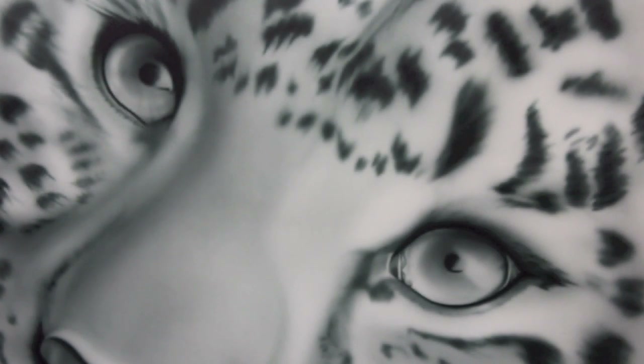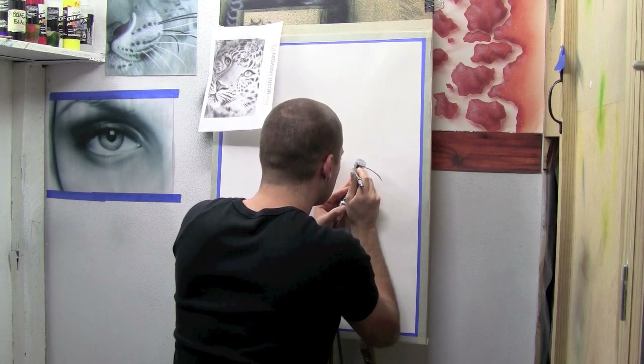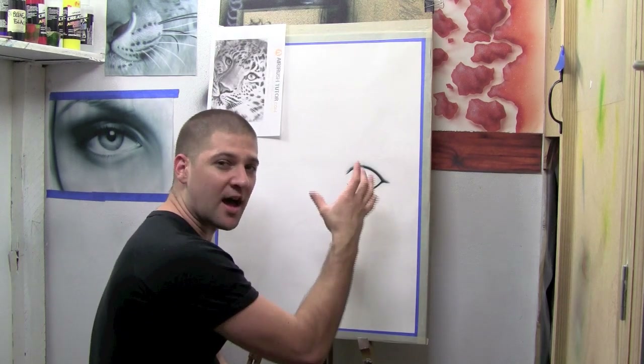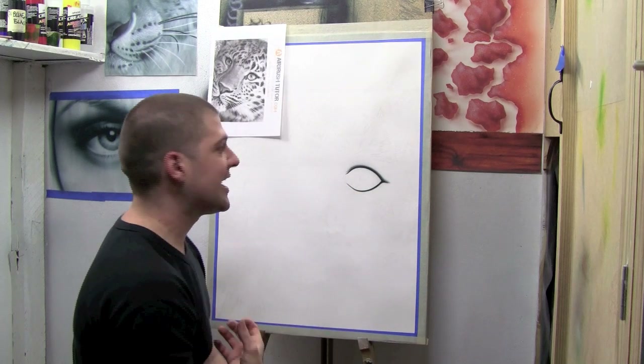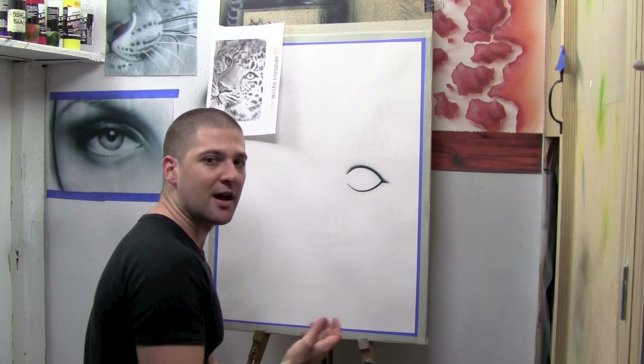Welcome to part 1 of the leopard tutorial. Today I'm going to be showing you how to create the foundations of an artwork. I always like to start with the hardest part of the artwork, which in this case for me is the eyes, because it builds your confidence for the rest of the artwork.